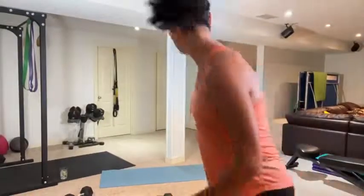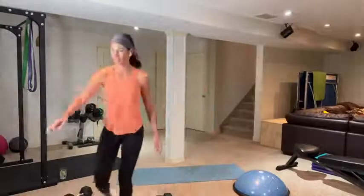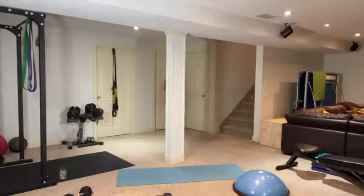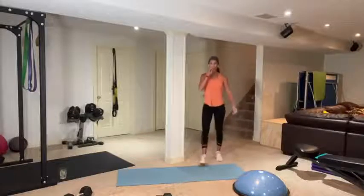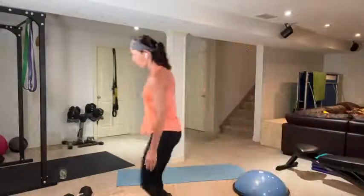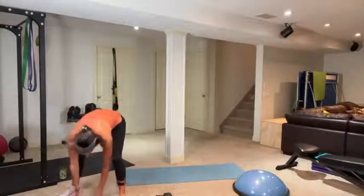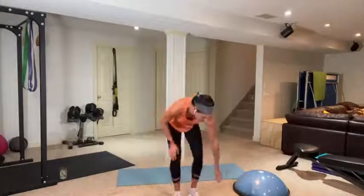Good morning! Today we have cardio HIIT. I'm actually doing this one from my 10-week HIIT program that I created in 2020 — it's week one, second workout. If you've got it, this is a good one. It's an upper body burn with cardio, so it is cardio-based and upper-body-based.